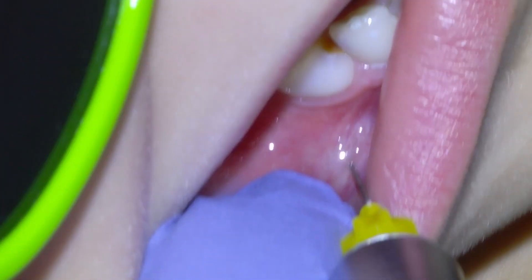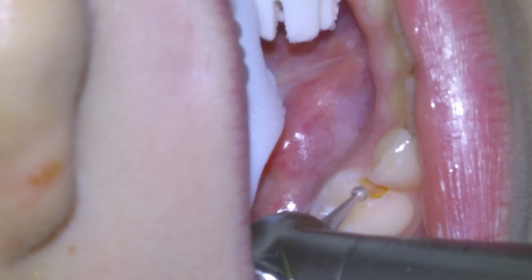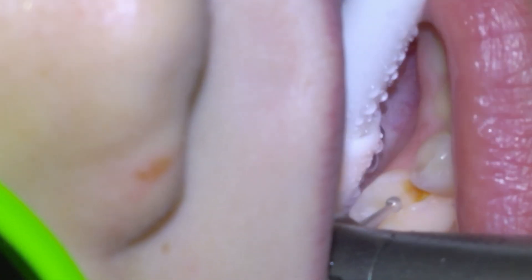Once we've waited a few minutes for the freezing to settle in, we're going to go in with a medium round diamond on a high-speed handpiece and add an occlusal dovetail as a retentive feature to prevent the filling from debonding. Then we're going to go in and remove the tooth decay with a small carbide burr on a slow-speed handpiece.